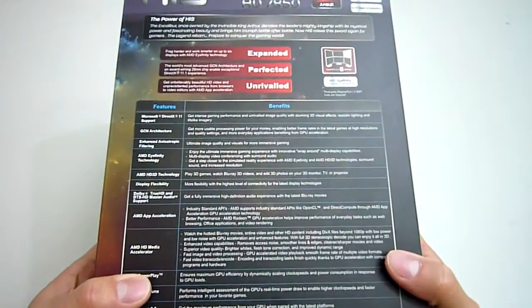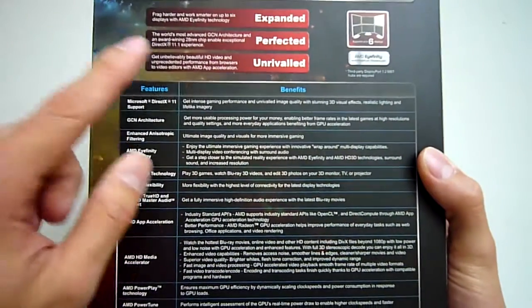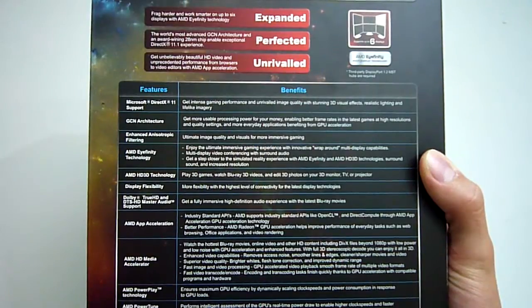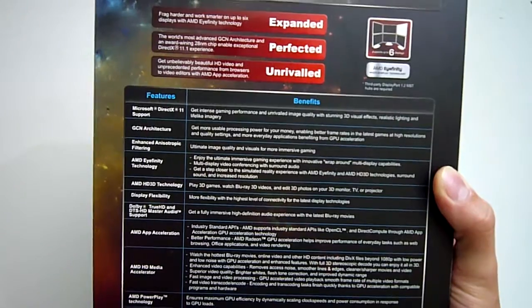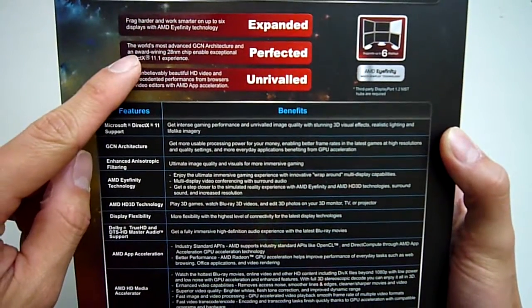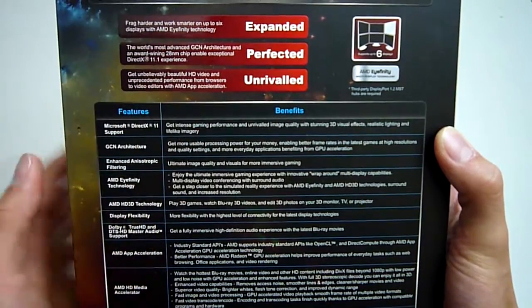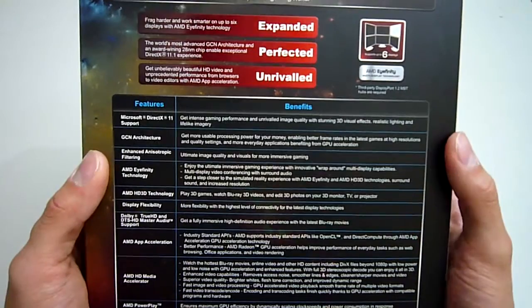Flipping over to the back we get a whole lot of information on the features of the 7800 series architecture from AMD. This card supports up to 6 displays in iFinity, however you need to use DisplayPort hubs. Keep in mind your 3rd monitor and any subsequent ones have to natively support DisplayPort, otherwise you'll need to use active dongles for them to work. AMD's new GCN architecture uses 28nm manufacturing, allowing them to pack 2.8 billion transistors into the Pitcairn GPU used here.